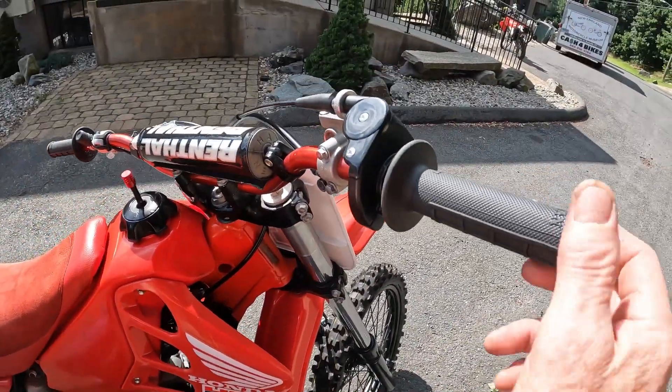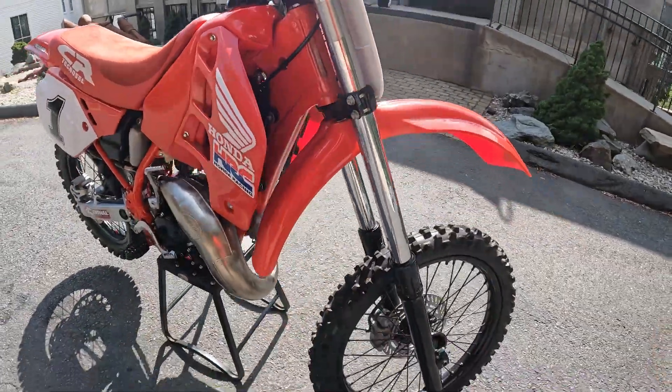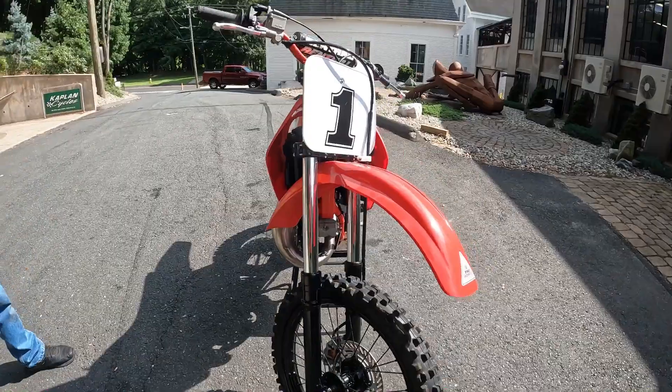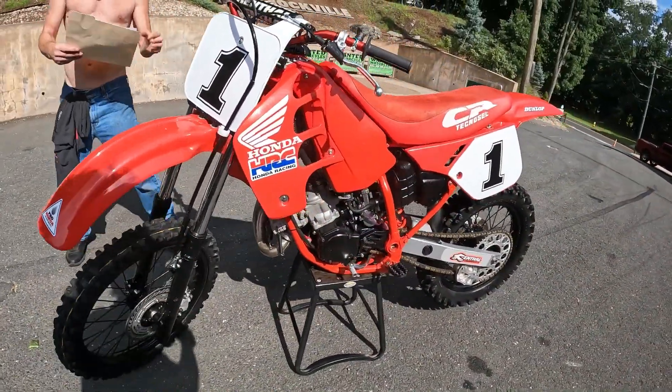Brand new kill switch, ODI grips, complete Domino throttle - brand new. New clutch cable. Newer Dunlop 756 tires. New tubes. Tie locks. FMF Gold Series pipe - all redone and blown out.